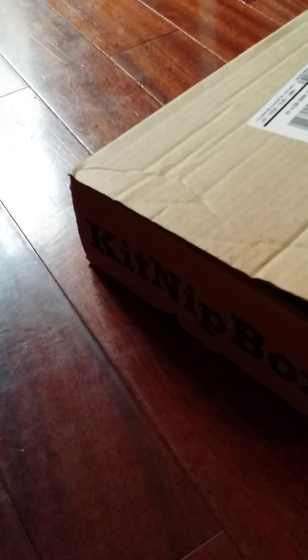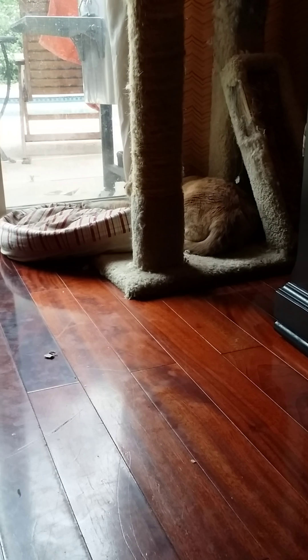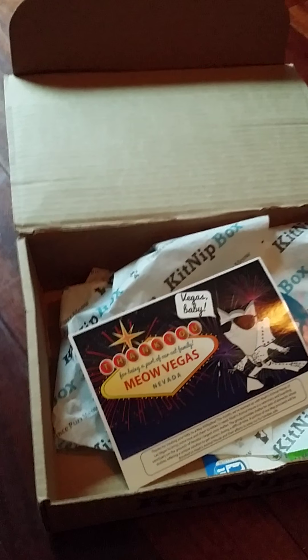None of my cats are around. We've got one here, but he's watching birds right now. Chipper, do you want to see what's in the box? Come here. Well, maybe he'll come over later.